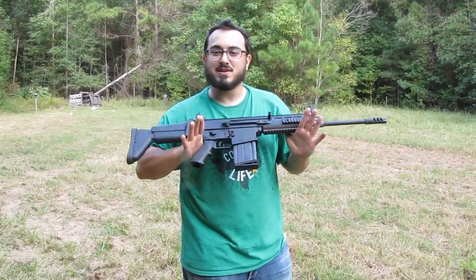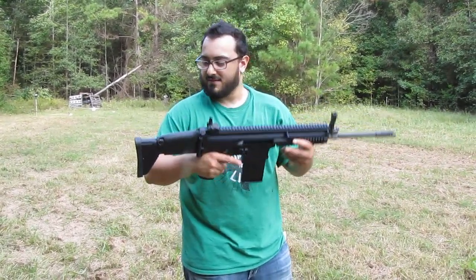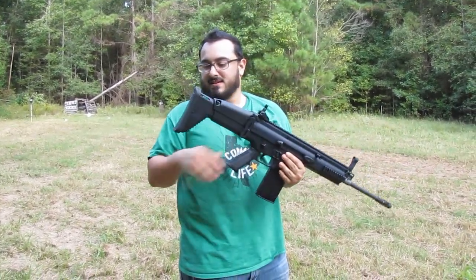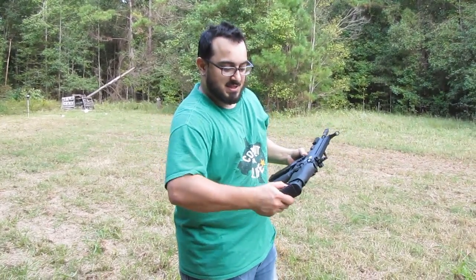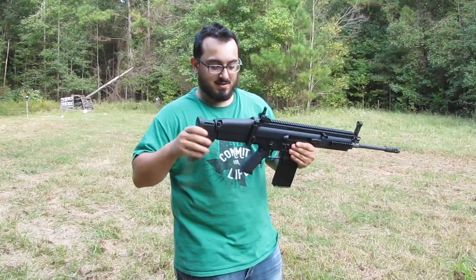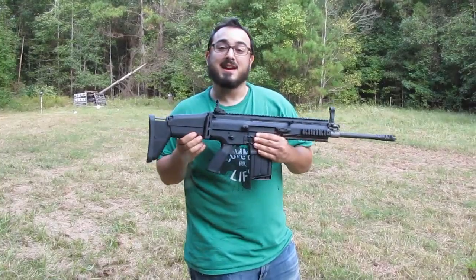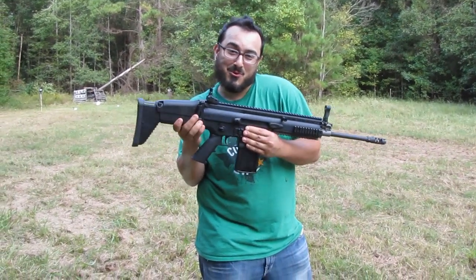It's got all the SCAR features that you have come to know and love. For example, the UGG boot style of stock. It's got a 6-position extendable stock, as well as it is foldable. The stock is foldable.